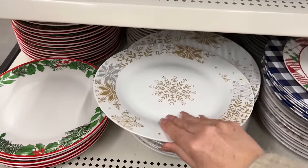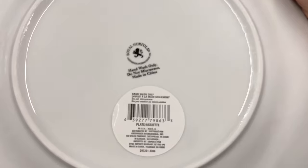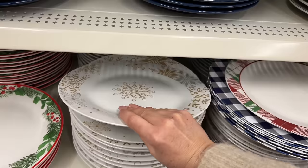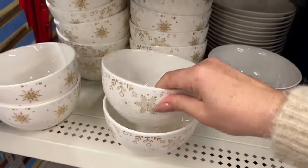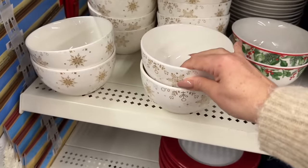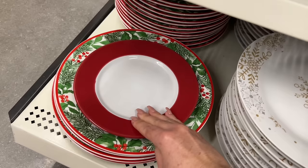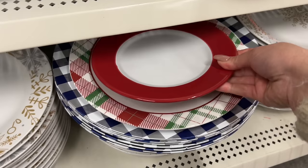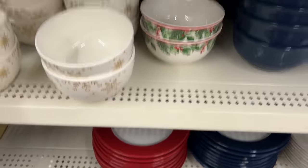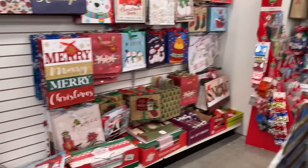Some of you were asking about the snowflake plates and the SKU — if you need, you can take a screenshot here. They also have the dessert plates as well. This is the bowl, and then they have the side plate or dessert plate, about this size. So pretty. And these are neat — with the red border. There's also glassware that matches, if you wanted to have a theme.